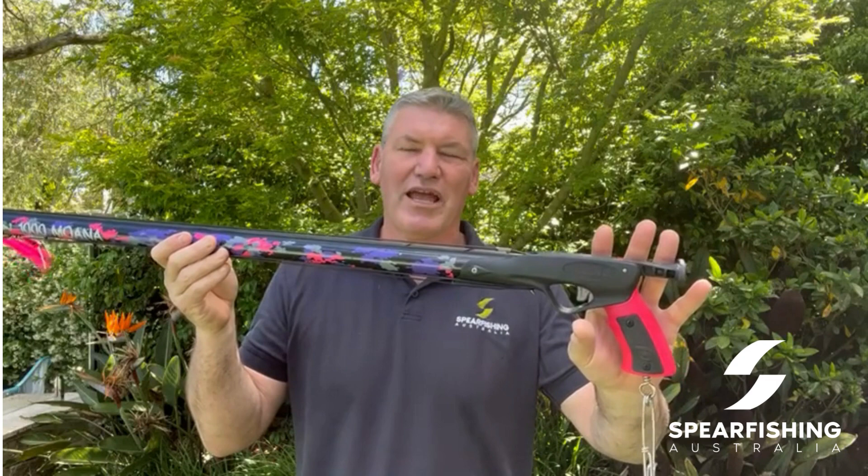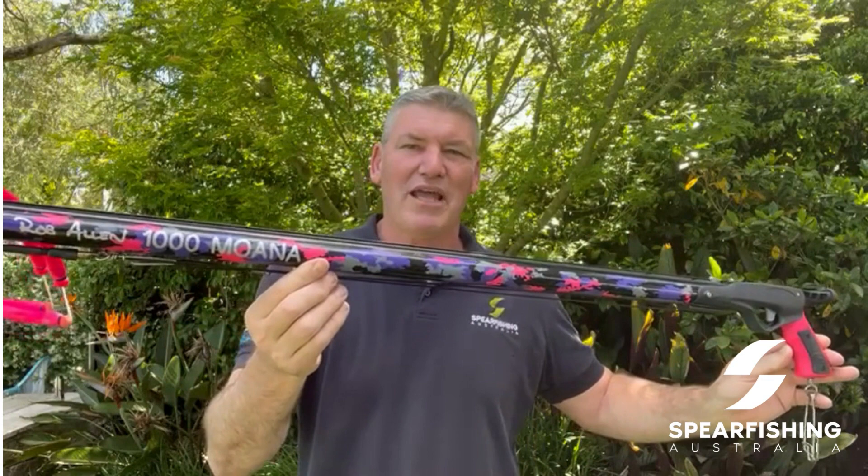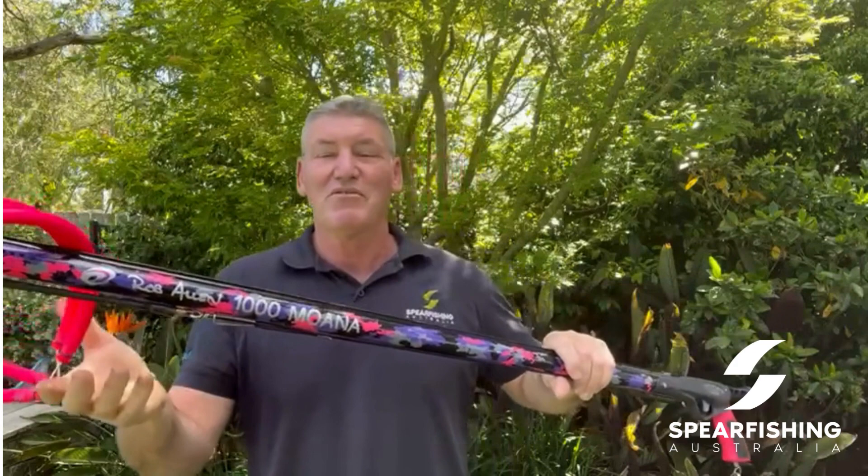Comes stock standard with the ever popular Vector 2 trigger and handle, which comes with a lifetime warranty. You'll notice it comes with a really bold camouflage pattern, striking pink and purple tones, so a real hot looking spear gun.